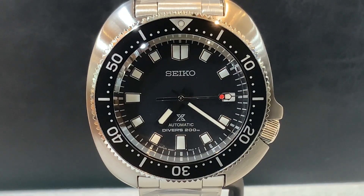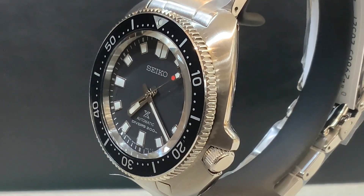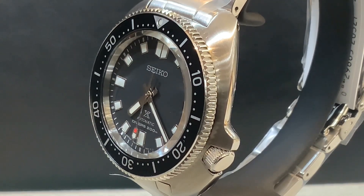As most of you know, last year the first limited edition reinterpretation of the Willard came out — the SLA 033. That movement had an 8L movement, basically an introductory Grand Seiko movement, and it was limited to about 2,000 watches, retailing for $4,250. So these new models are much more reasonably priced.